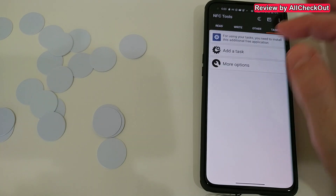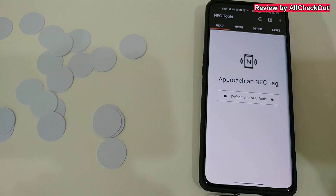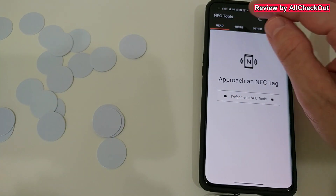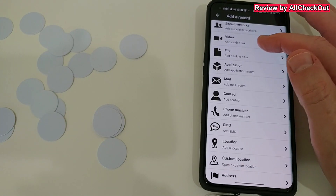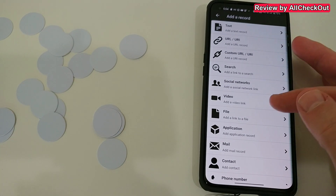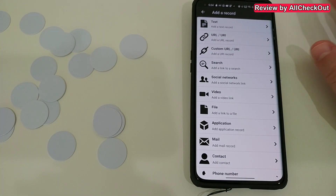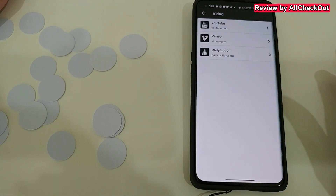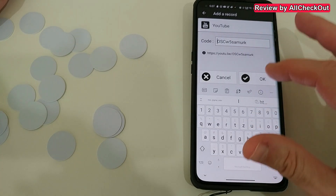The only things here are some tasks, but for most things we can read and write a lot of data. I'll show you — we click on 'Add a Record' and as you can see, we can add text, URLs, social network links, video links, files, applications, mails, and contact information. You could use this at home or if you have a shop, for example. Let's add a video link — YouTube — so that's the ending of the YouTube link and we click OK.